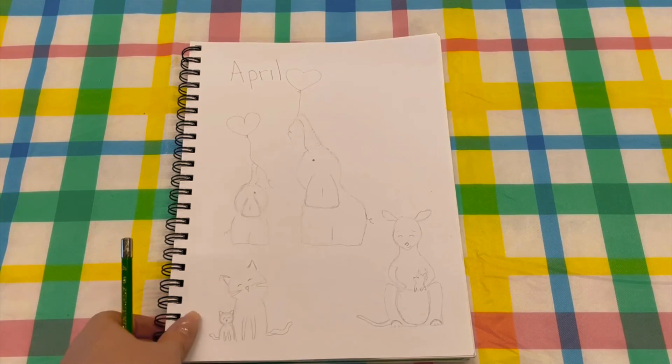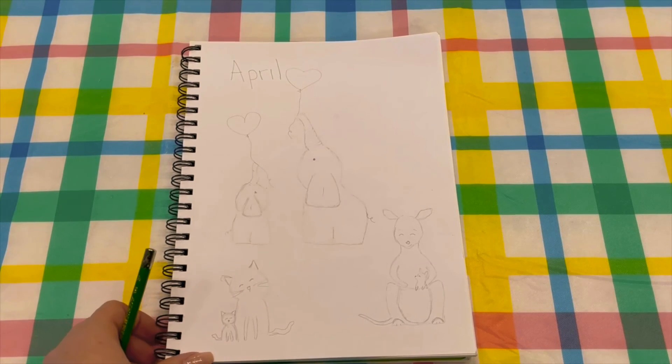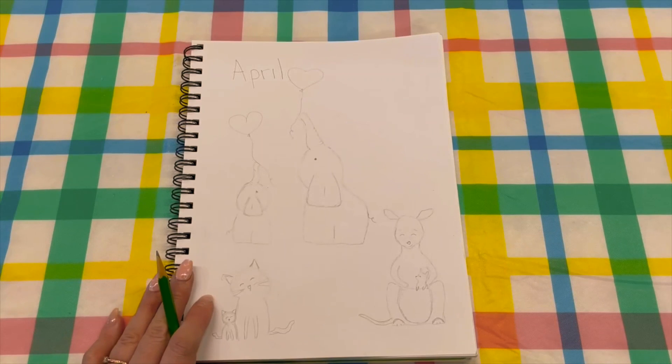I hope you enjoyed this drawing tutorial — please come back and see me again.